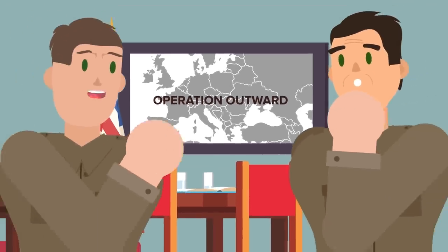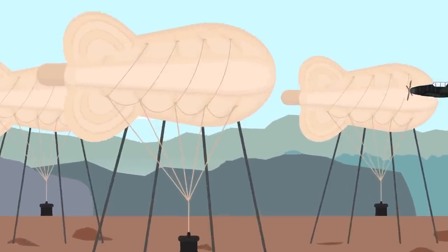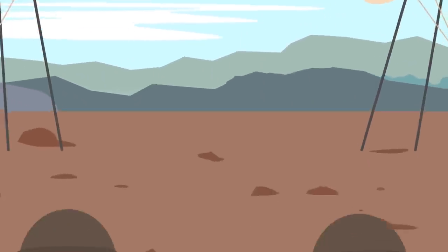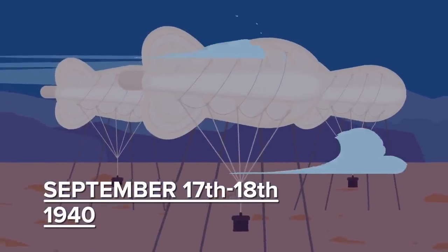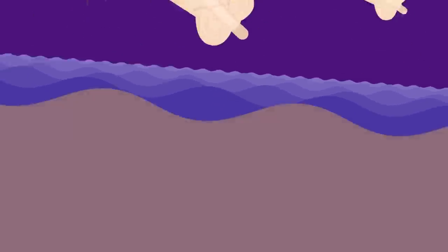Operation Outward came about mainly because of an accident. British barrage balloons were gigantic balloons filled with helium and tethered to the ground by steel cables. They were meant for ground defense, making it hard for aircraft to perform low-flying bomb attacks. Overnight on September 17th and 18th, 1940, there was a raging storm. Gale-force winds ripped loose a bunch of British barrage balloons and carried them across the North Sea toward mainland Europe.